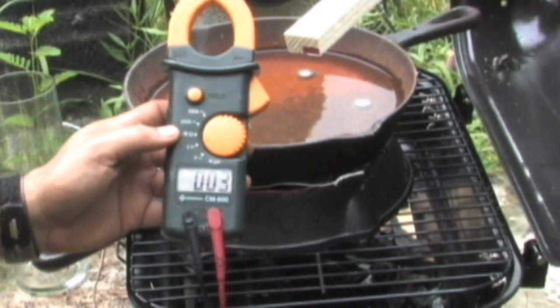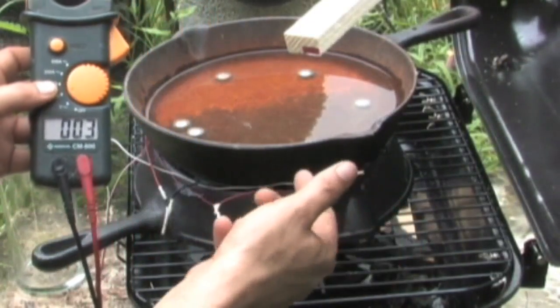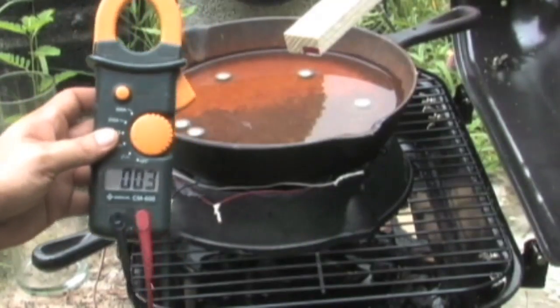We've drenched the fire and had it off for about five minutes and it's still producing three volts. I think I might have pushed my luck with a few of the coolers. If you get them too hot, there are little wires — the positive and negative wires that come out of them — if you get them too hot, they'll actually pull right out.